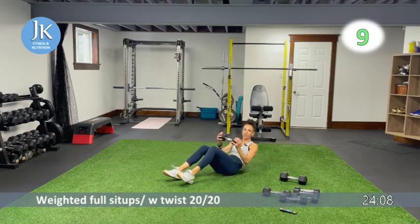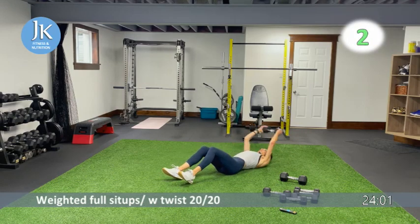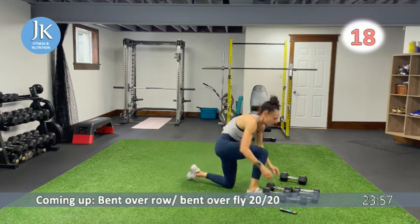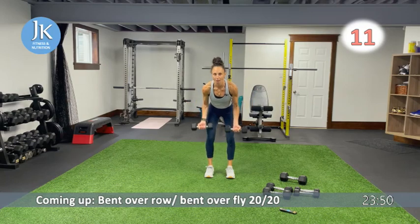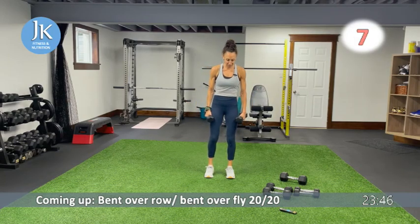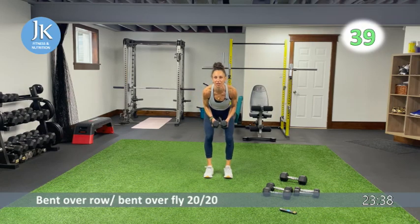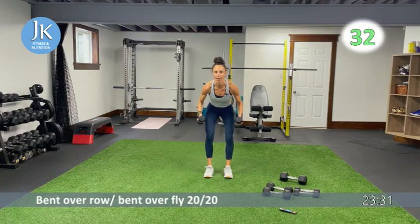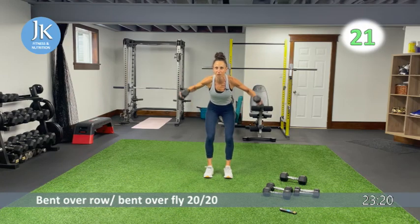We're going to hit up the back next — bent over flies and bent over rows. My limiting weight is my flies. Bent over fly: come down nice and low, squeezing the shoulder blades together. Then 20 seconds palms out, driving the elbows back for rows. Legs are shoulder-width apart — don't swing, be in control, lead up with the elbows. Coming down nice and low — you should feel these in your legs as well. Palms out, extending all the way in front, driving the elbows back.